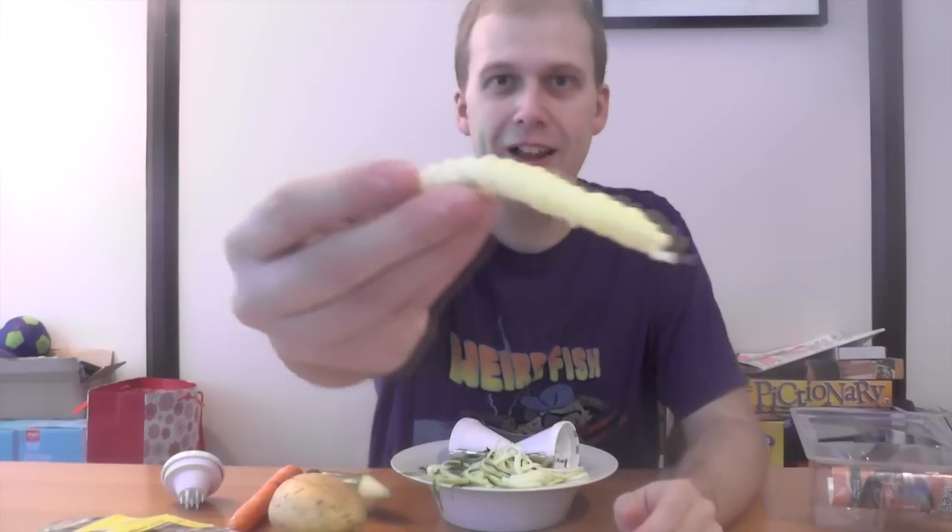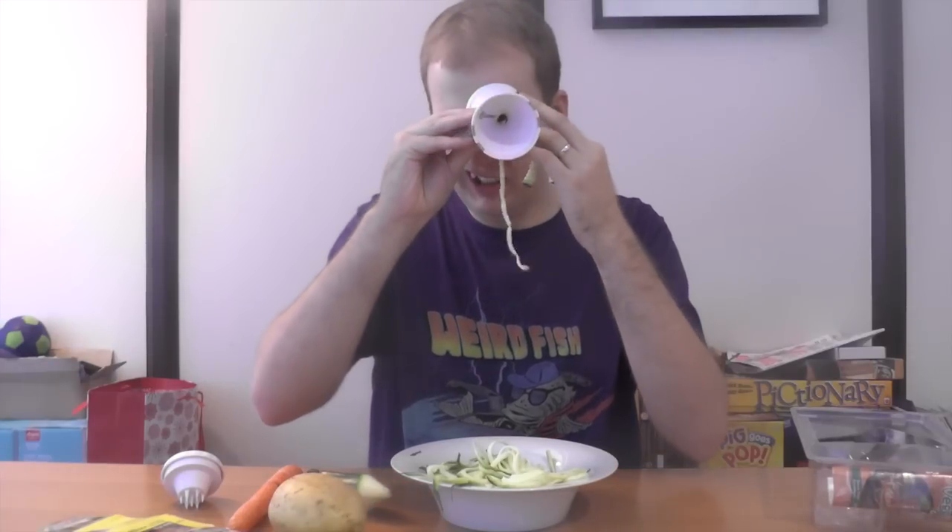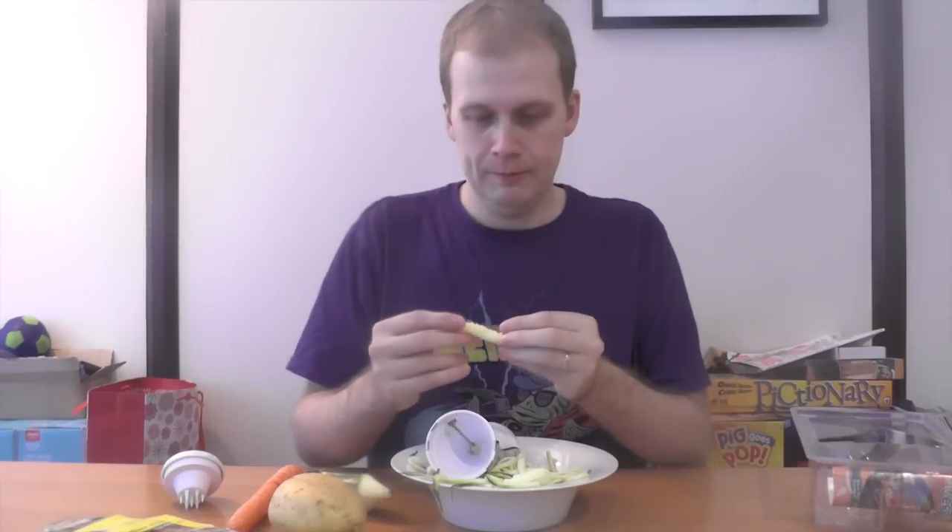Wow, look what comes out the bottom! That's even better! Why don't we advertise that? That's brilliant! It just feeds it through — this very random small part — and that's absolutely brilliant. They should really advertise the fact that it does that. That's amazing. Looks like a very small dog penis, which I don't think looks amazing.